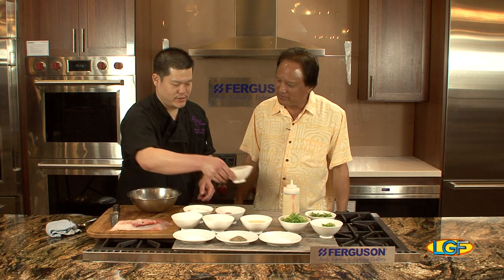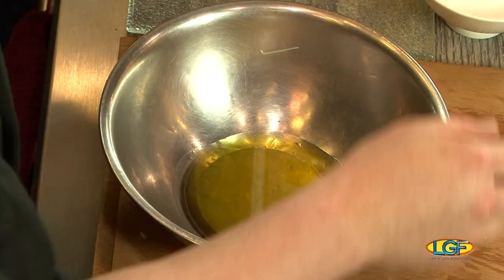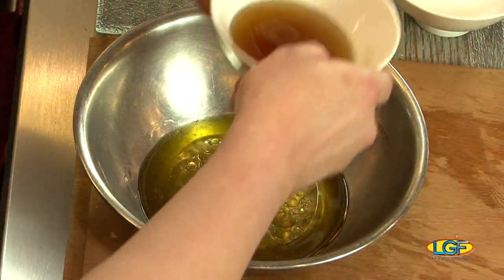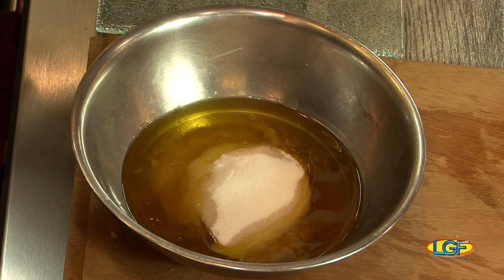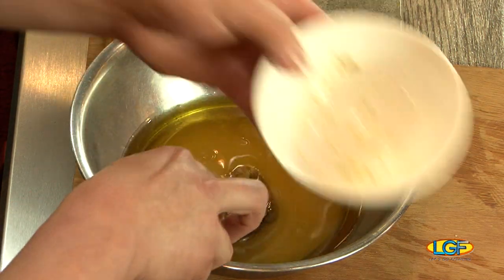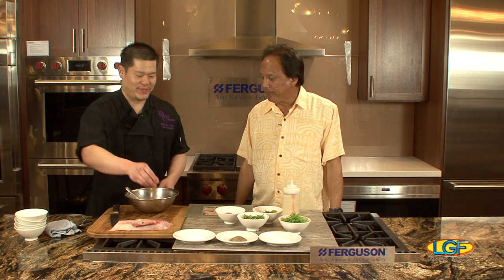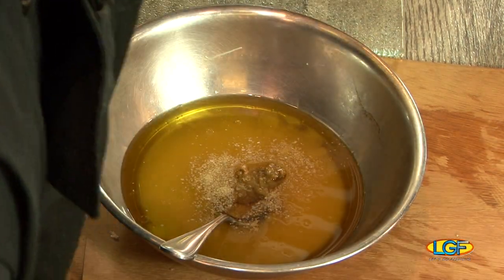For the sauce we've got olive oil, rice wine vinegar, white soy, sugar, and yuzu kosho. The yuzu kosho is basically shishito peppers and a little yuzu made into a paste — it's pretty spicy, it has a bite, you definitely can't eat it by itself. And then a little bit of kosher salt and black pepper.